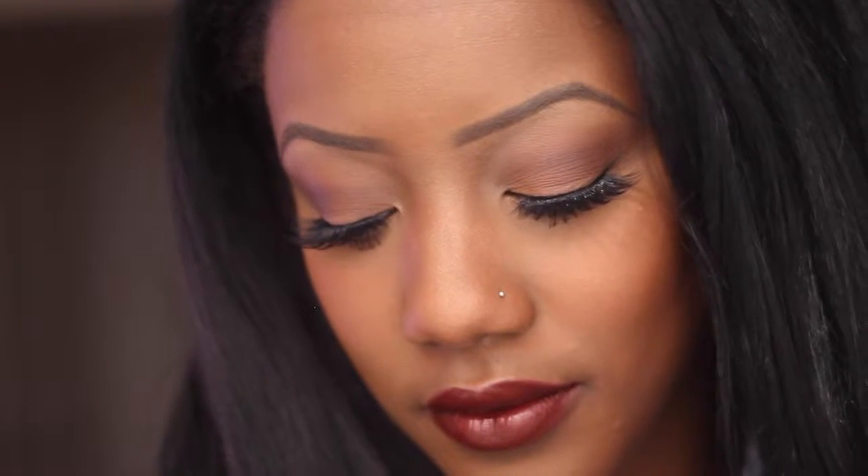Hey hey hey YouTube! Welcome back to my channel. This is Kenya here and today I'm doing another makeup look. This is a brick red lip that I usually wear when I wear this denim shirt because I like the way it looks. So let's get started!